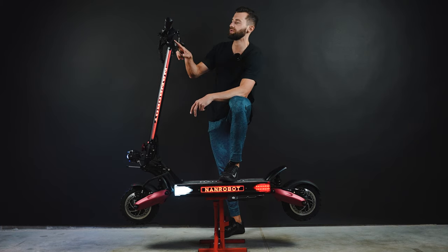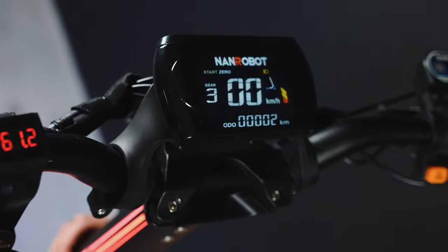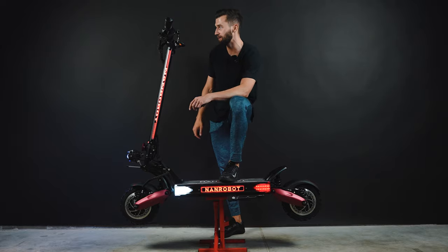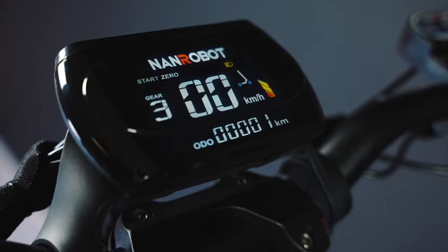What I like about it is actually this new display. It's positioned in the middle of the handlebar, so you don't have to turn right during your rides to check your speed. That's a huge advantage in my opinion. So check this out guys — it's on turbo mode, dual drive, and third gear.